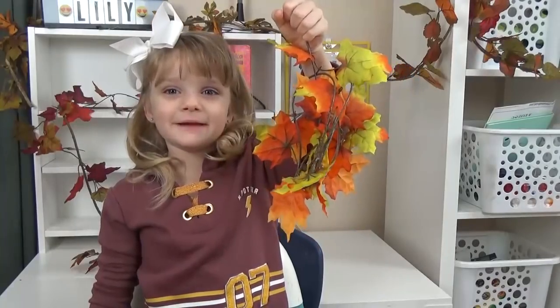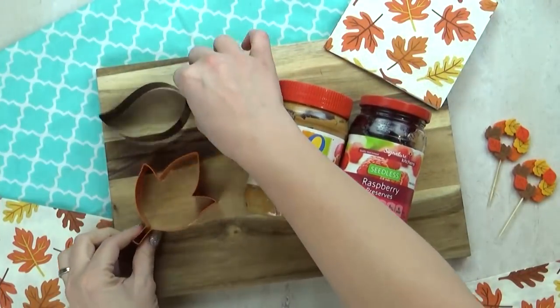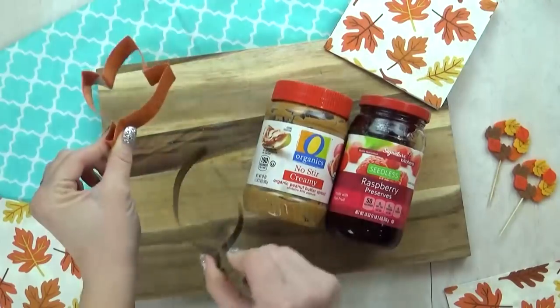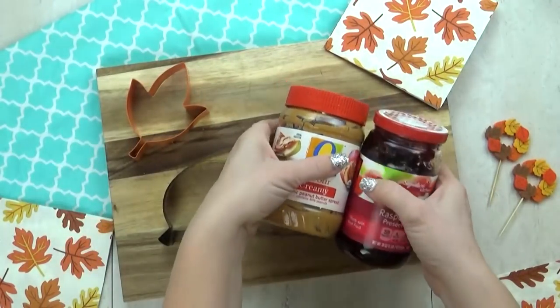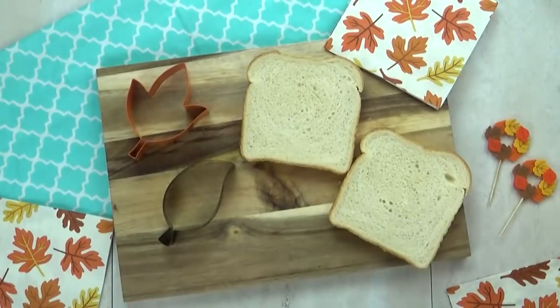And L is for leaf. For today's lunch, I'm gonna start by making some leaf-shaped sandwiches. For these, I'm using the good old PB&J, but this time I'm using raspberry jelly, one of my favorites.